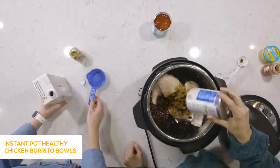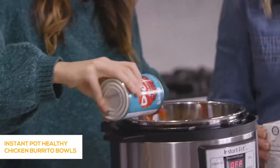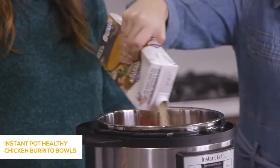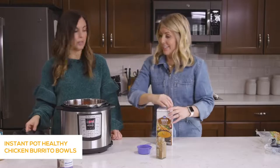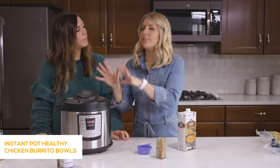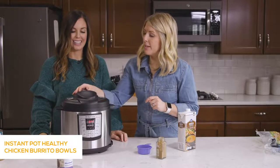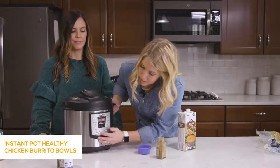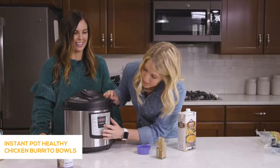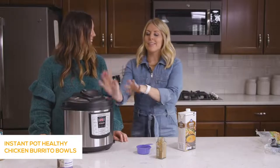Now we're dumping in a can of black beans, already rinsed and drained, and a can of diced tomatoes right on top. Then about a cup and a half of chicken broth. Lid goes on, knob set to sealing. Push the pressure cook or manual button and go up to 25 minutes because it's frozen chicken. After a few seconds it will say 'on' — that means you did it right and you can just walk away.